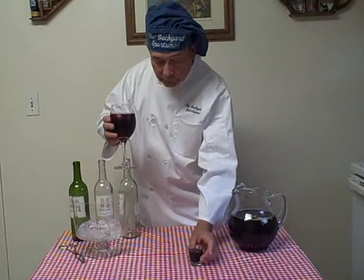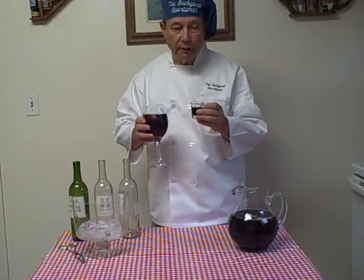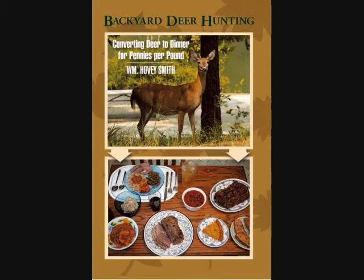Now if you want, you can serve that alongside a little shot glass of the original, so your guests can really enjoy what the wine originally tasted like. This will quench thirst, and your wine consumption will be considerably extended and reduced in cost.